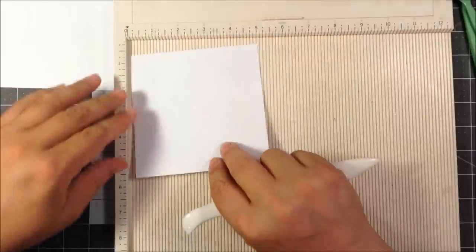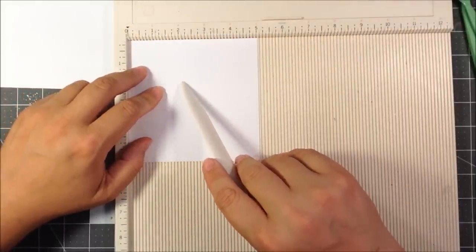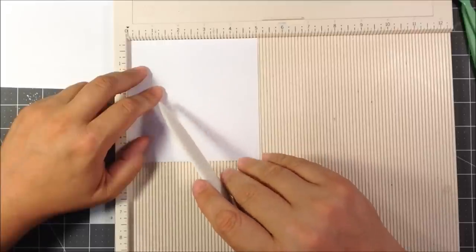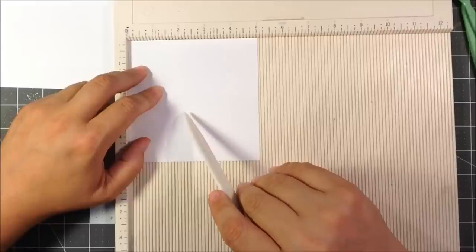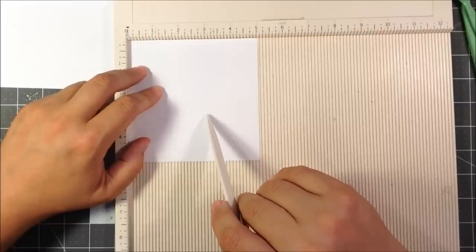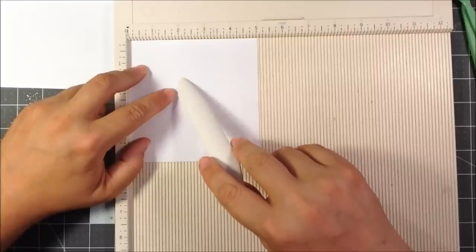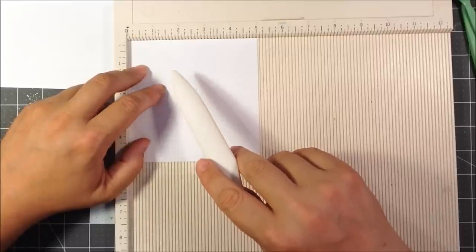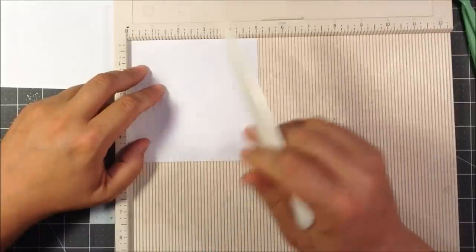Now we're going to do the same with this one — this is actually going to be the lid of the box, and it's five and an eighth by five and an eighth. When you are measuring this, you actually make it slightly less than one eighth — like one sixteenth — and you will get a nice snug fit to your lid. If you make it the actual one eighth, like if you line it up right on the one eighth line, you'll have one that's a little looser.